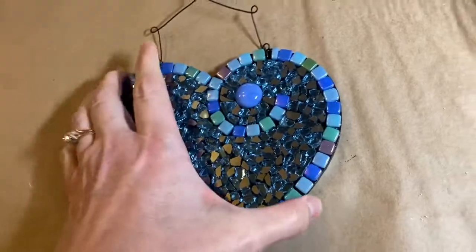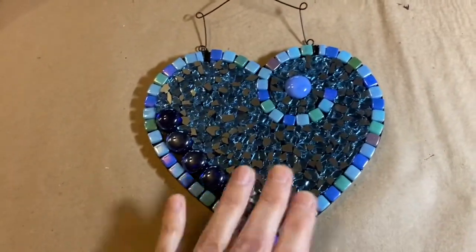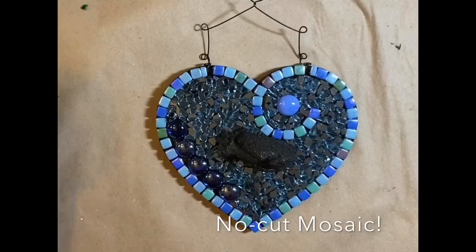I needed something fun and easy to do, so I very quickly made this little tempered glass heart mosaic, and I will be grouting it.